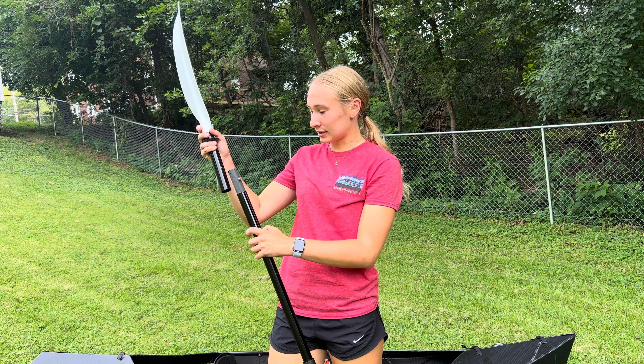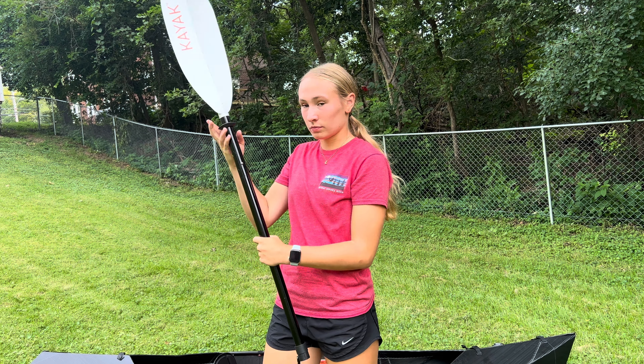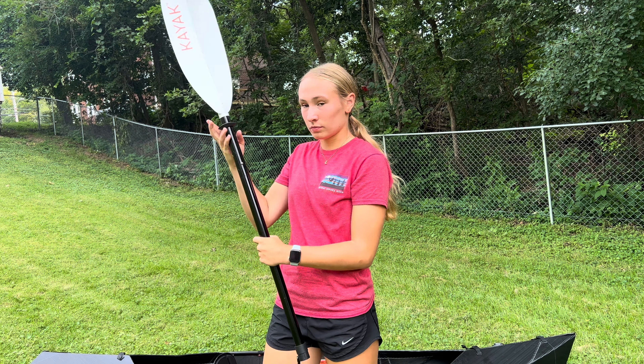We're going to start with the kayak. So this is Oru Kayak's Lake Kayak in the color black. My dad also has the Oru Kayak Lake Pro Kayak, so if you guys want to see a review and an unboxing with everything on that, go ahead and check out his channel — I'll have the link in the description down below. Me and my dad used this kayak yesterday, so we've already unboxed it and already used it. Without further ado, let's get this baby set up.